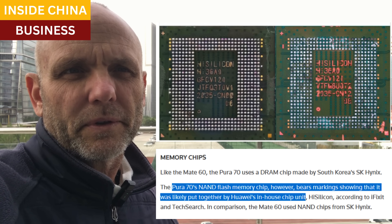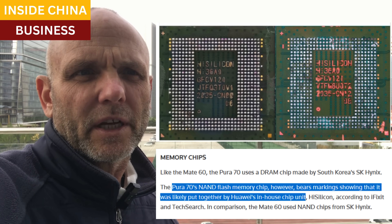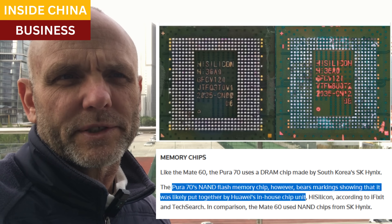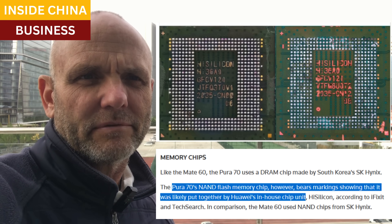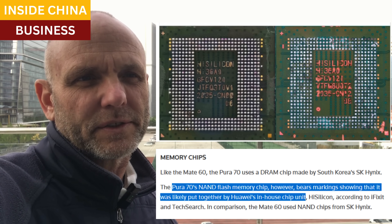For the memory chips, both phones use SK Hynix for the RAM. But the Pura 70's flash memory indicates that it came from Huawei's subsidiary, High Silicon, whereas the Mate 60 used Hynix for the entire flash system.